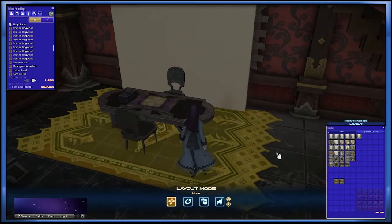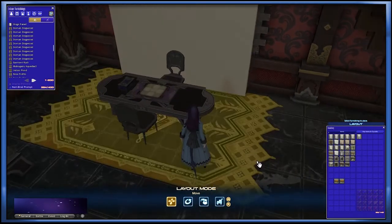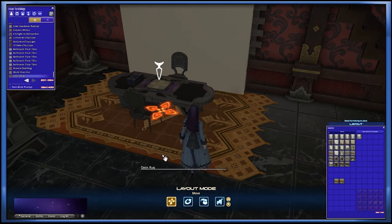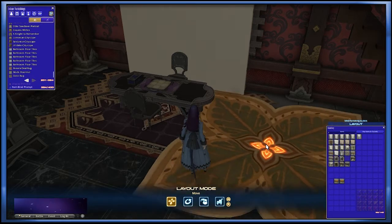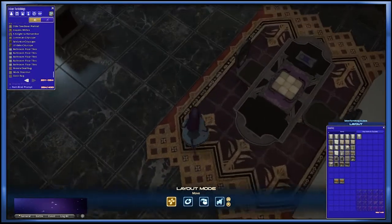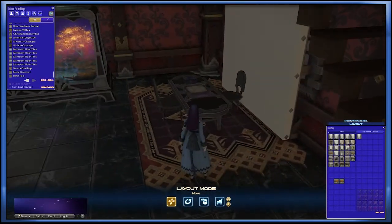You're going to notice here that I put everything on a rug. I like this specific rug just because it allows me to place my whole setup on it. A lot of people will use different rugs — I have seen the Oasis leaf rug used as well because it's quite large. But because our setup is more long than a square, I decided to go with the regular rug. Now that we have everything set up, we are ready to lift.